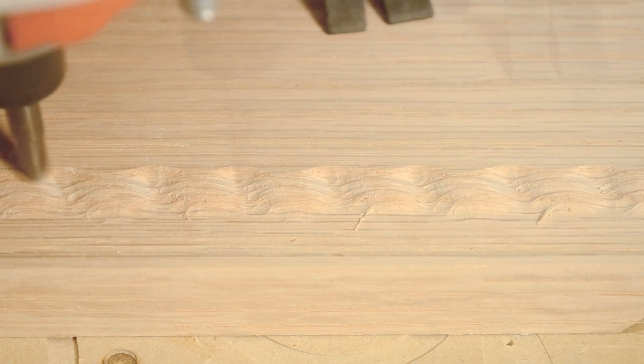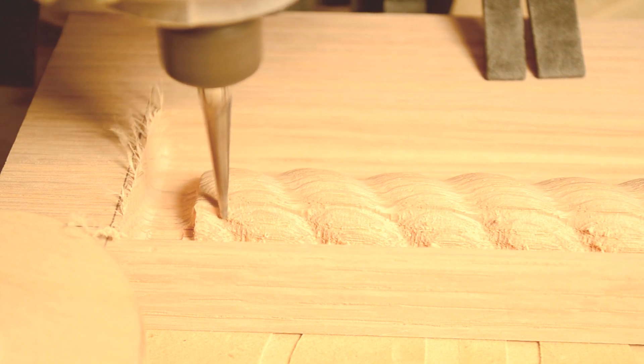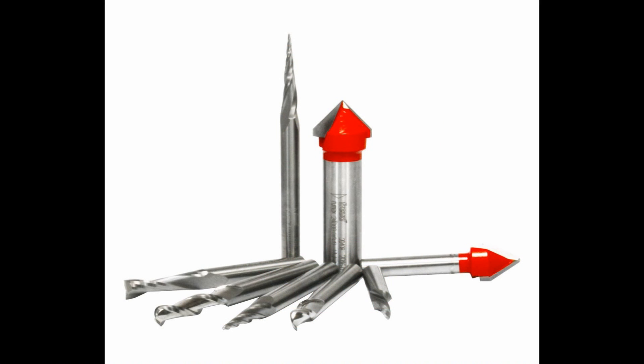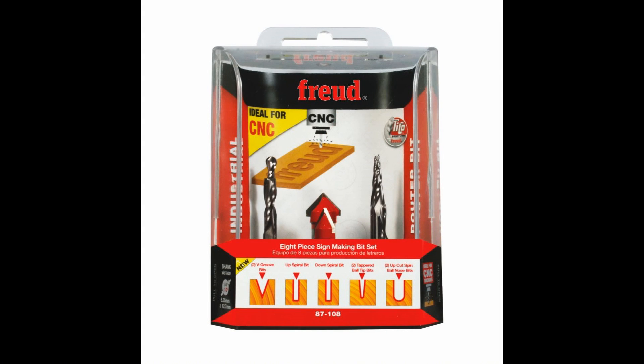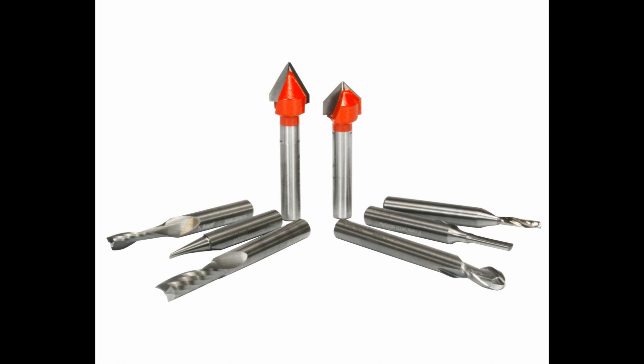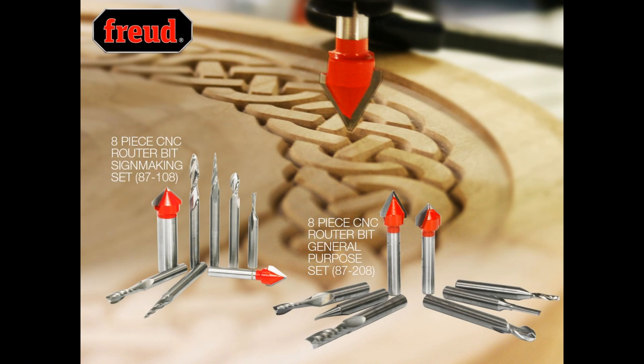Freud now offers two beginner sets of bits specifically designed for the CNC — one is a general purpose set, and the other is designed more for sign makers. Whichever you choose, you'll have the basic bits needed to start getting great results from your CNC right off the bat.